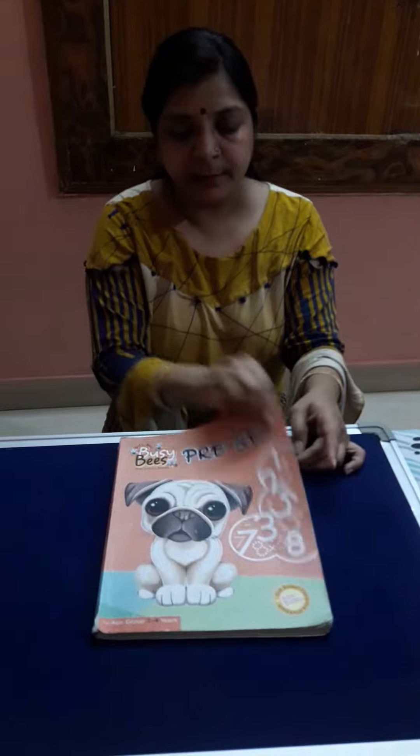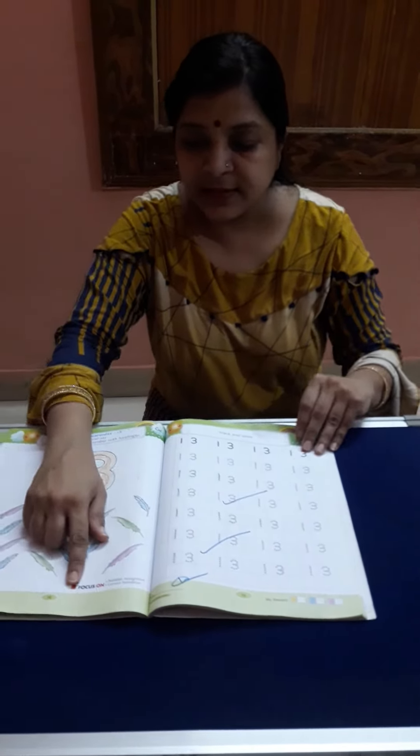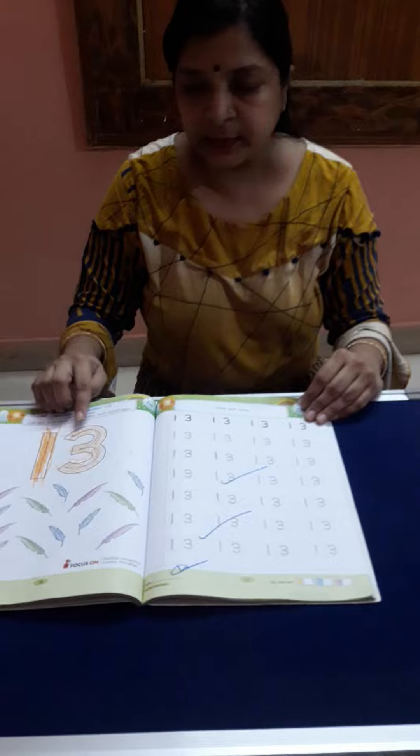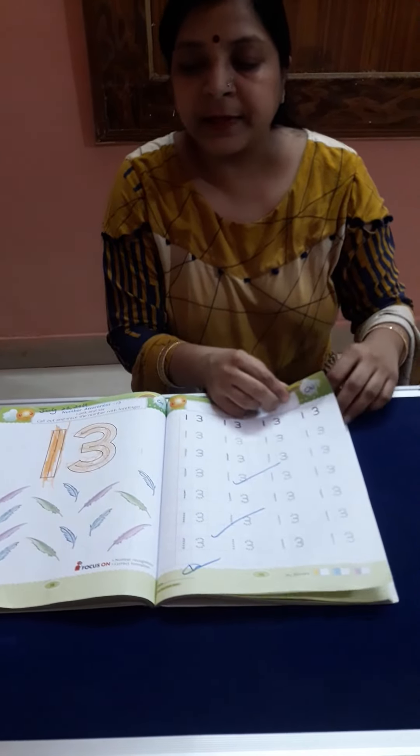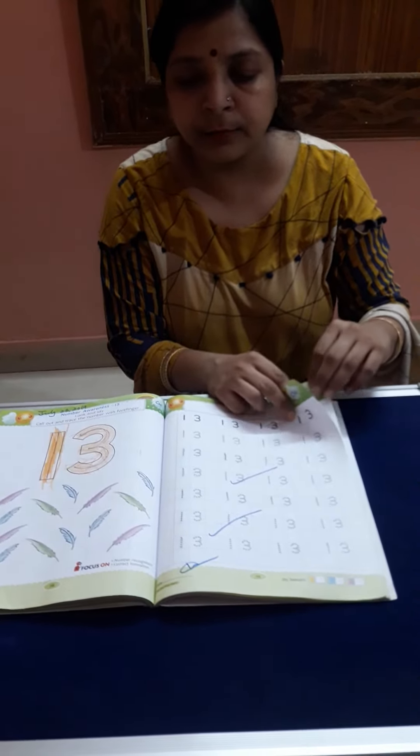VZB Maths 1 — open page number 78: 1, 3, 13. Do the practice at your home from page number 78 to page number 82. Do the practice at your home. Bye!